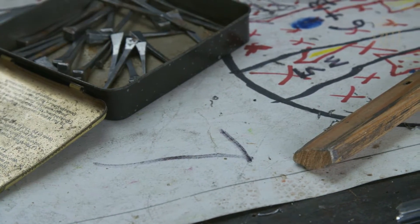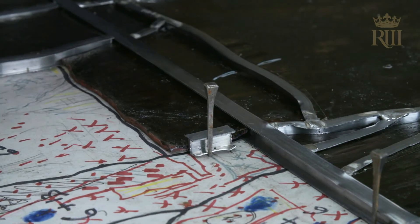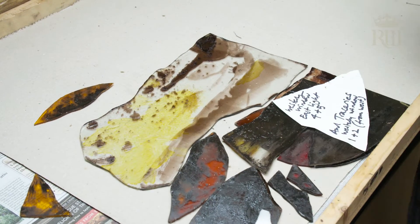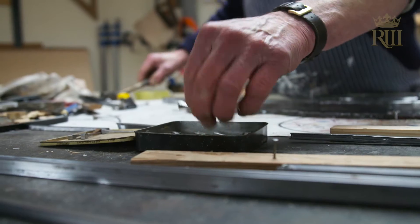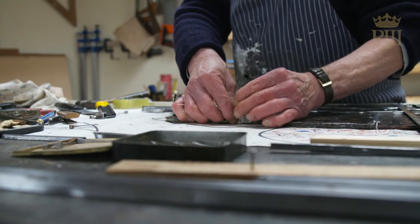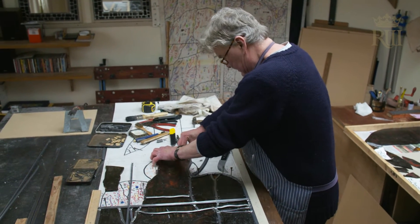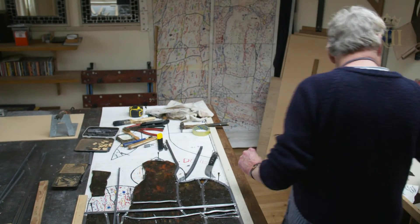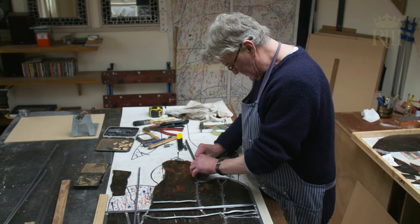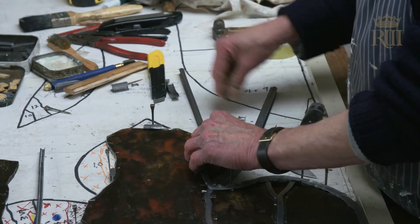I feel that the collaboration I have with Patrick is a very good balance, in that the aesthetic decisions about the leading are made by me, but the physical craftsmanship is done by him. The leading does one thing that enhances the window: it intensifies the light within the glass. Once the window is leaded, light is only coming through colour, not through the little slivers of space between.